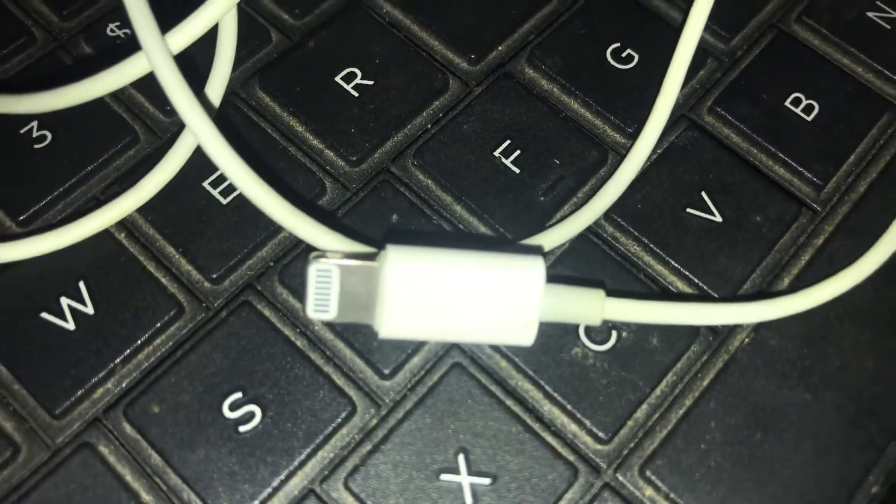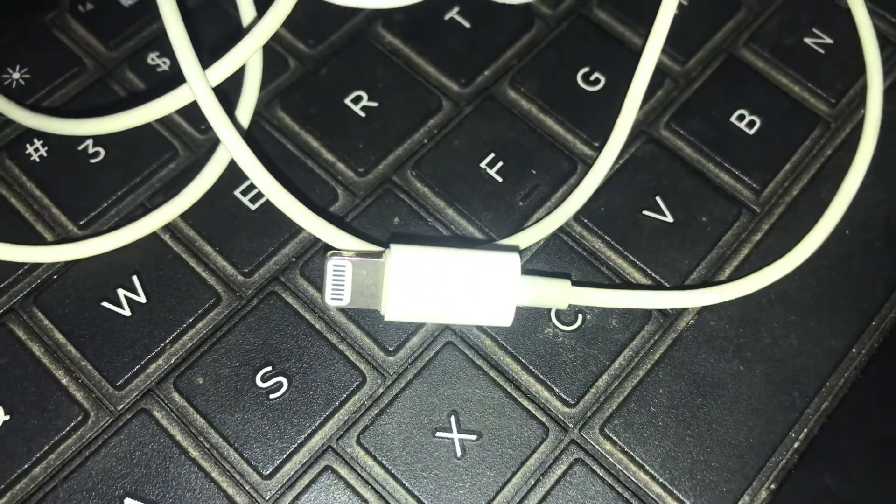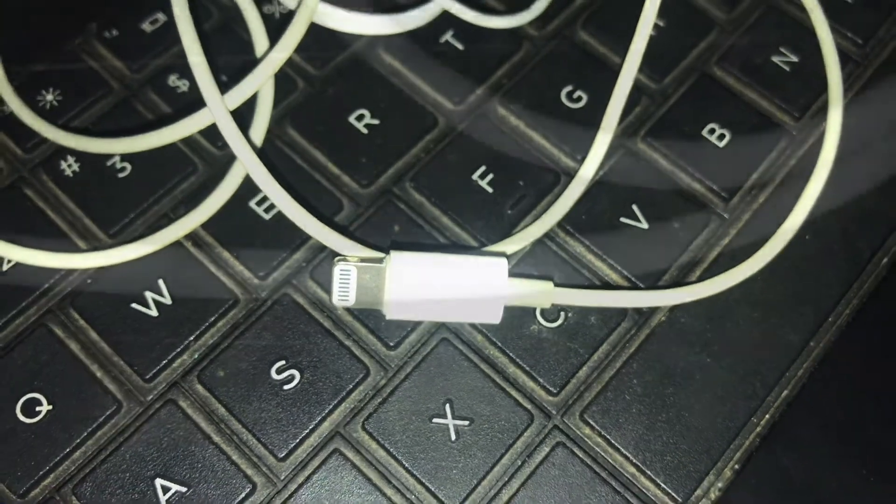I'm going to talk to you about Apple Handsfree. I'm going to talk to you about the 3.5mm headphone jack and the lightning jack. This is Apple, Designed by California — the original Apple Handsfree.